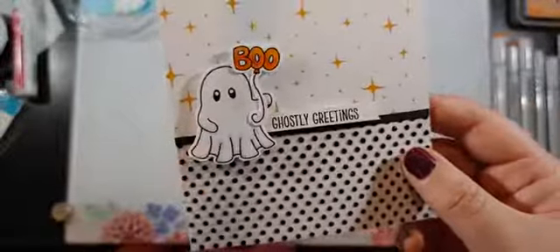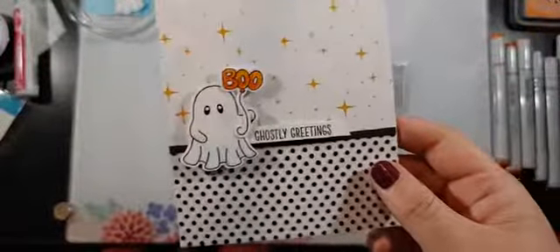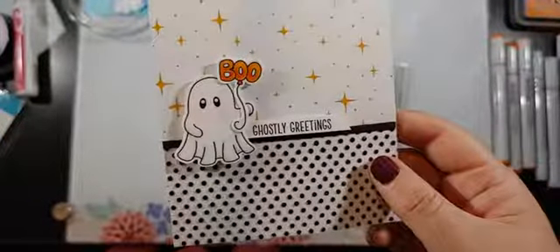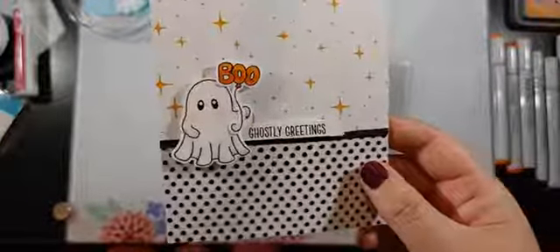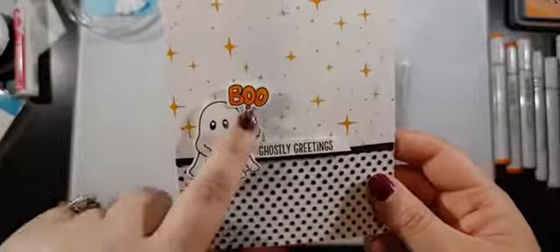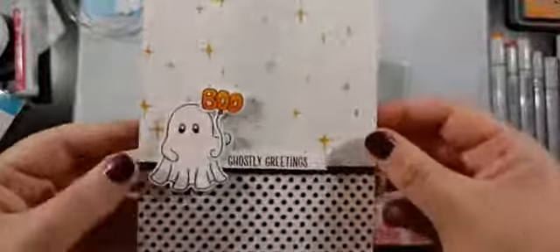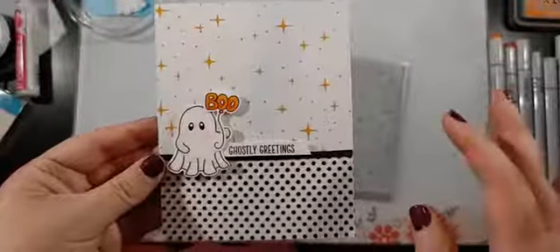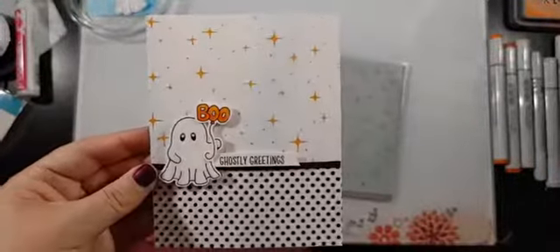This stamp set just got released — it's probably been about two weeks now from Miss Ink Stamps and it's adorable. There's a bunch of different little ghosts, a bunch of different little things that you can have them holding. My favorite is this little boo balloon — I think it's just adorable. So today's card is easy, easy to mass produce, but it has something a little bit special to it.